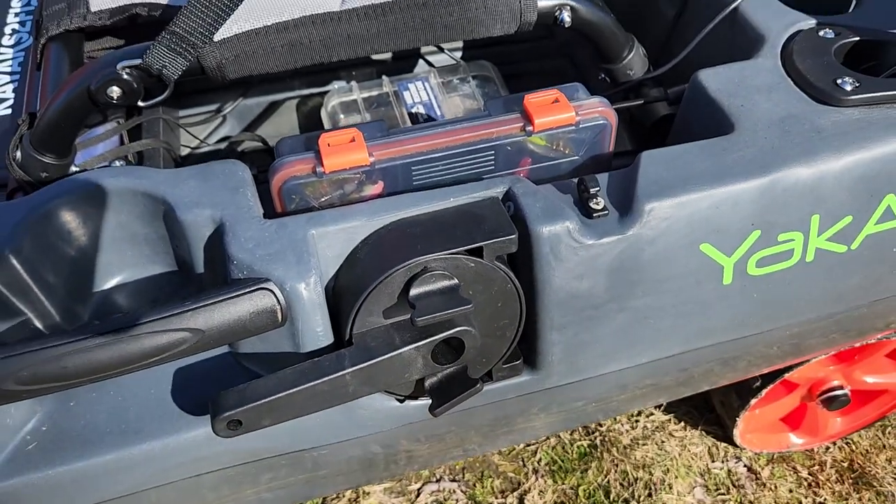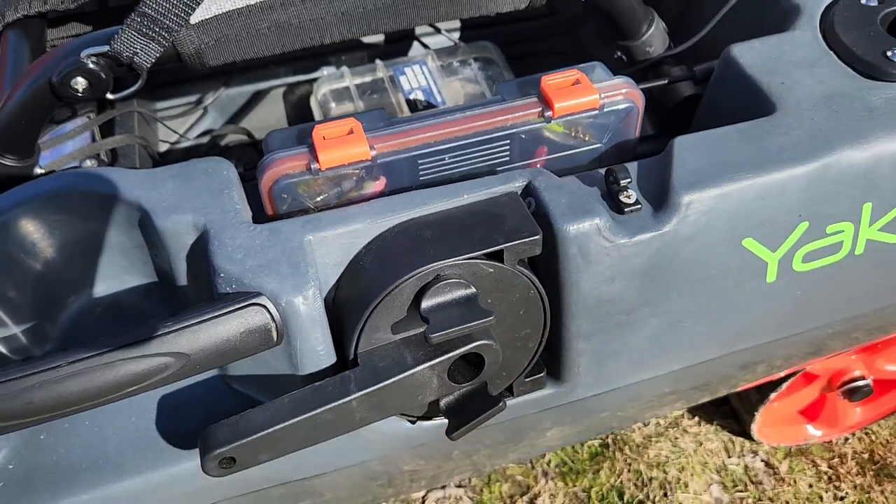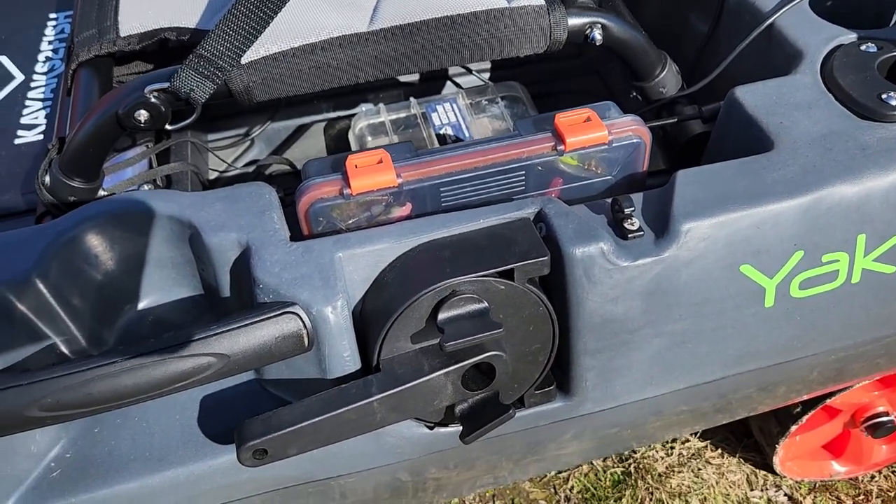Don't adjust the tension until you actually have it out on the water. But an absolute pleasure. I had a Next-gen 11 — turns like a truck. This thing turns like a sports car.